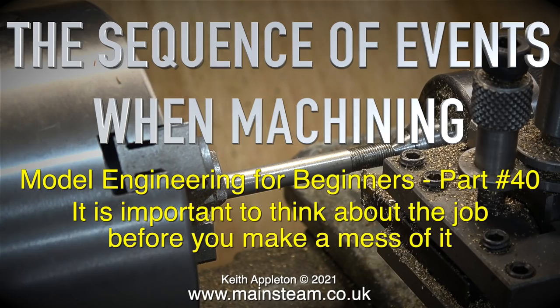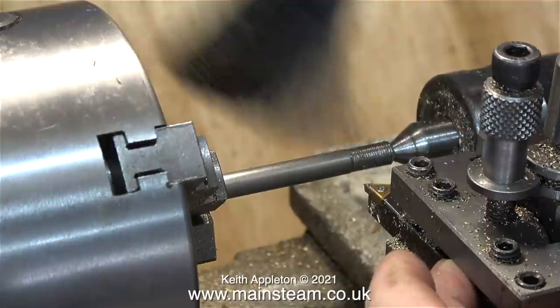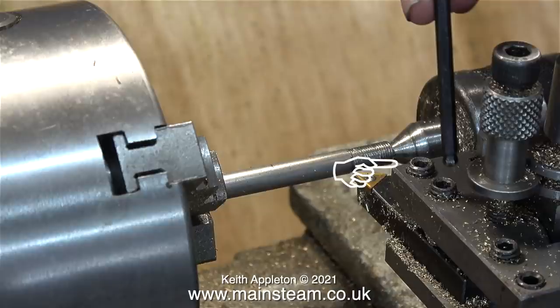The sequence of events when machining is important — think about the job before you make a mess of it. In episode 67 of my series, a Simplex converted to a Great Western Railway prairie tank, I needed to make a new pin for the smoke box hinge. Even though the hinge I made actually worked, I machined it all wrong, so I'm about to make another one.